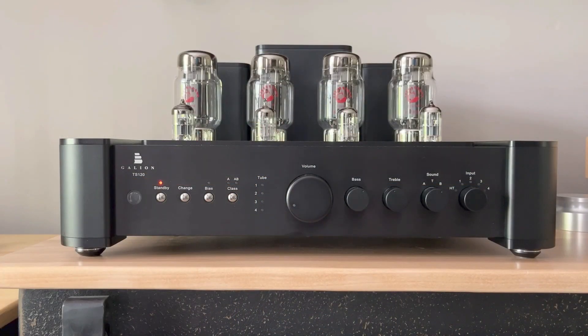I want to start with the features because they are what first drew me to it. The look of the TS-120, while aesthetically pleasing, is secondary when it comes to the features — all of which aren't add-ons or tied to different models. They're inherent in the design.